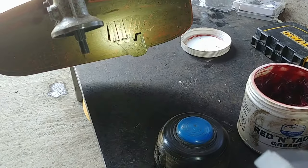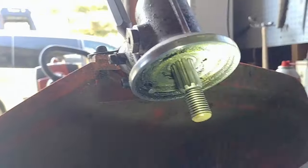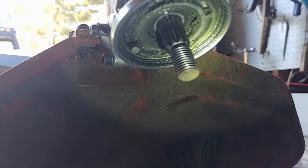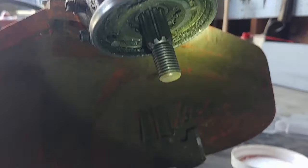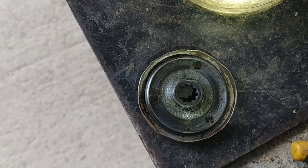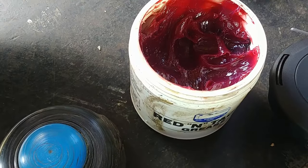All right, the old head has been removed. Now I'm going to clean all the old grease and dirt inside. Wash it, clean it, and also clean the cover part as well, then apply a coat of new grease.